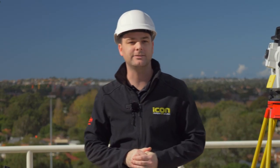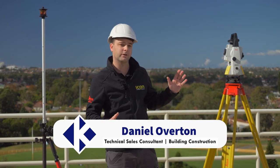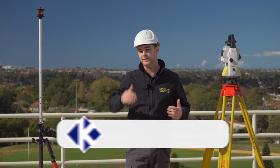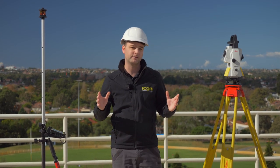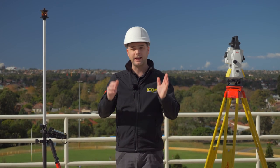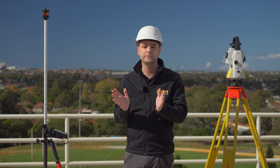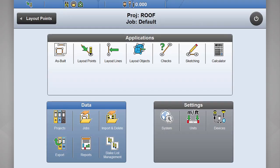Hi, I'm Daniel from CR Kennedy, the Leica Icon distributors here in Australia. Today we're going to go over one of the setup routines we have here on the Icon equipment. Icon has a number of different setup routines you can use, but my favourite one is called as-built walls. Don't write this off straight away because you don't actually need as-built walls — you can use this setup routine on grid lines that intersect at some point.